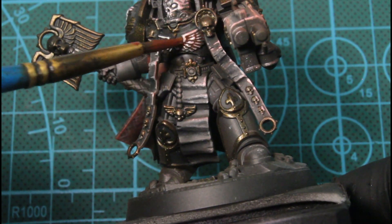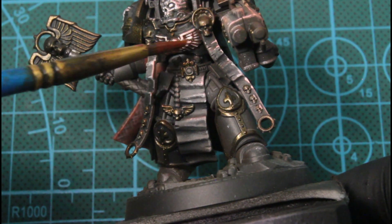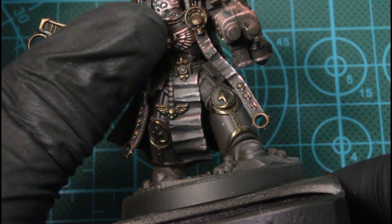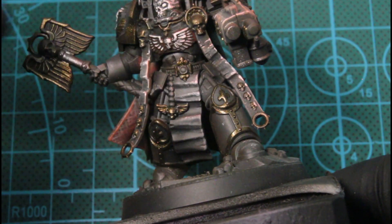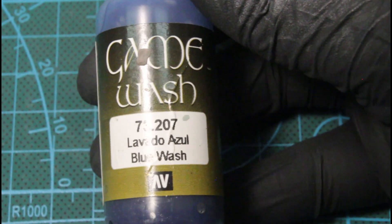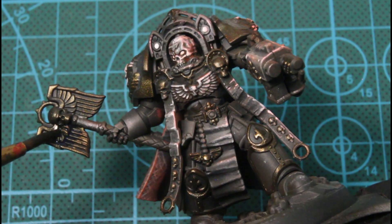Next we'll be using flesh wash on all the parts that I based white. I do this a lot where I'll just use my finger and smudge away the wash on top of the raised sections, just so we have that pure color but at the same time we have the wash on it.